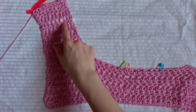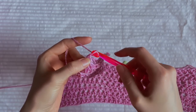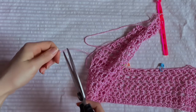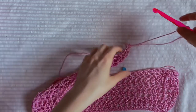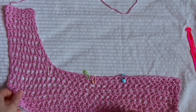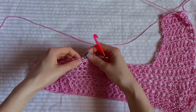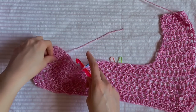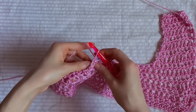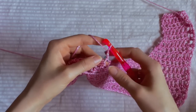I have my 16 rows. Chain one, leave a longer tip and cut the yarn. Pull out the loop. Now we need to make the same second shoulder. Turn your work like this, insert the hook into the loop where we have the marker, grab the yarn and pull it out. Now make a chain of two — one and two.